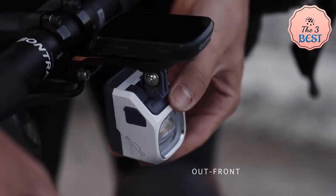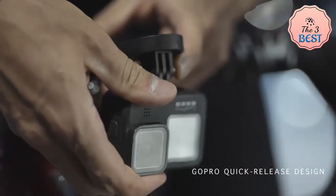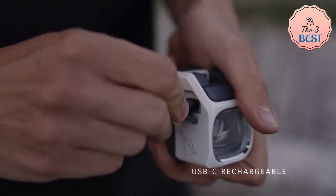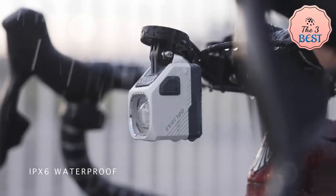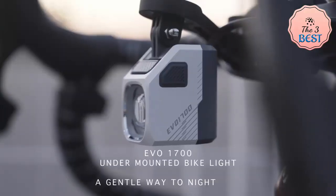One of the standout features of the CBL 1600 by EVO 1700 bike light is its remarkable battery life — it offers up to 110 hours of runtime on a single charge, depending on the selected mode. With an IPX6 waterproof rating, the light can withstand adverse elements and continue to illuminate your path even during heavy rain.